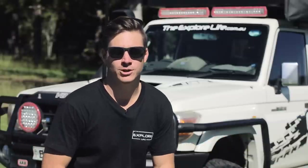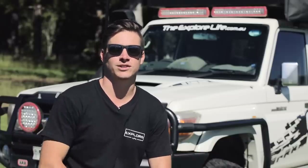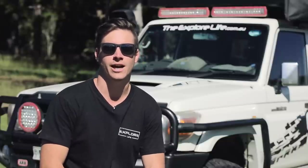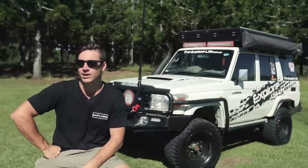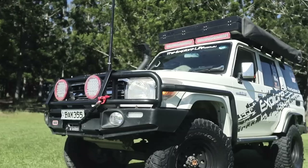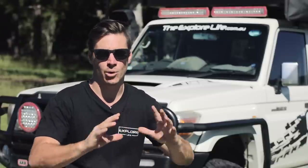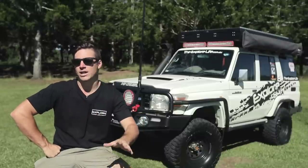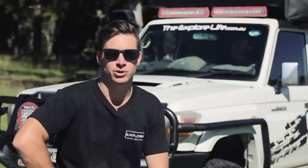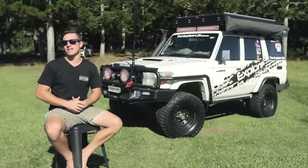G'day everyone and welcome to Explore Rigs. We're going to do the 76 followed by a couple of the other trucks in the series, then bring you some of the toughest rigs out there exploring Australia. We're kicking it off with my Land Cruiser — a 2010 Toyota Land Cruiser 76 Series. I bought it back in January 2017 with the idea of doing a bog-stock brand-new ground-up build, starting from scratch after selling my Nissan Patrol.